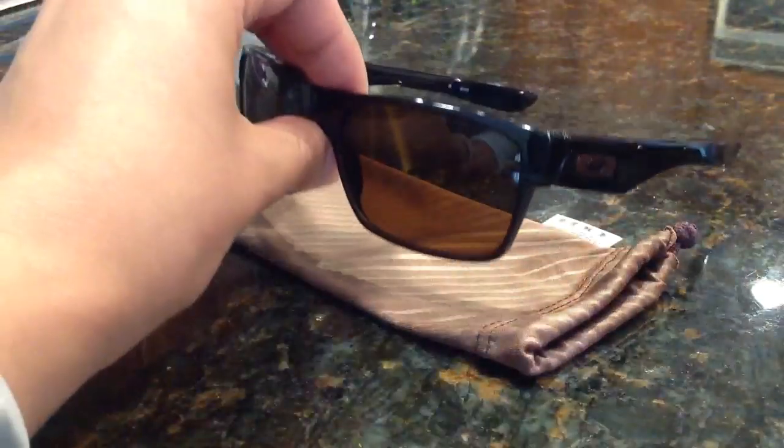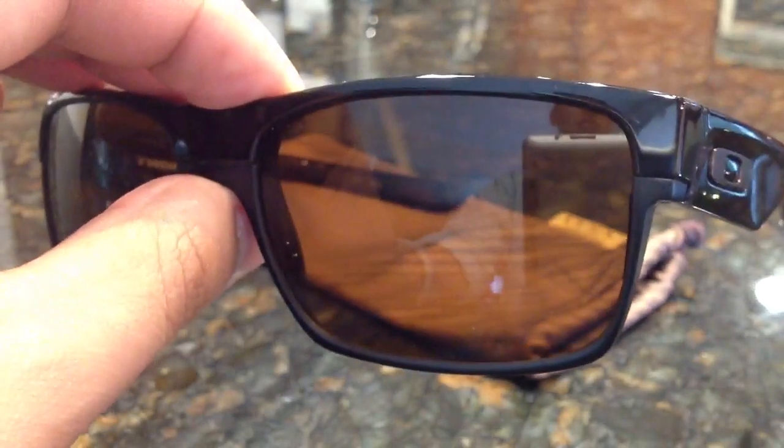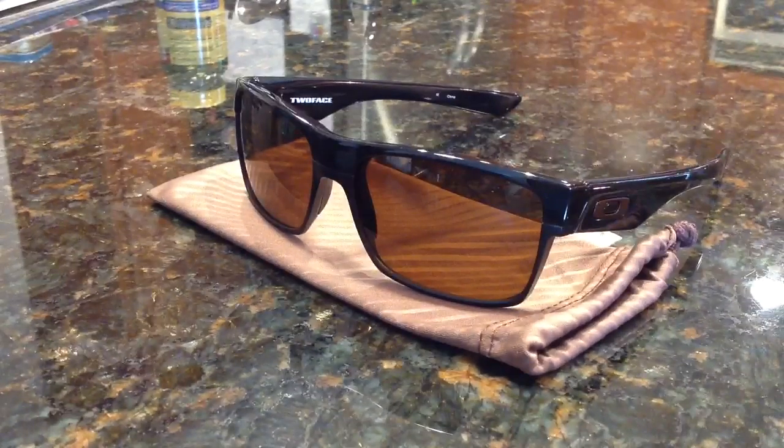This is the brown version where it has a brown emblem, the lenses are brown. These are not polarized, and I don't believe you can get any version that is polarized. They do come in different colors though — this one would be called Polished Black Dark Bronze.